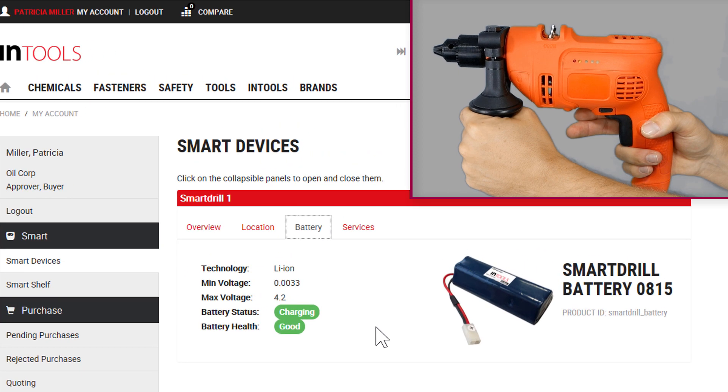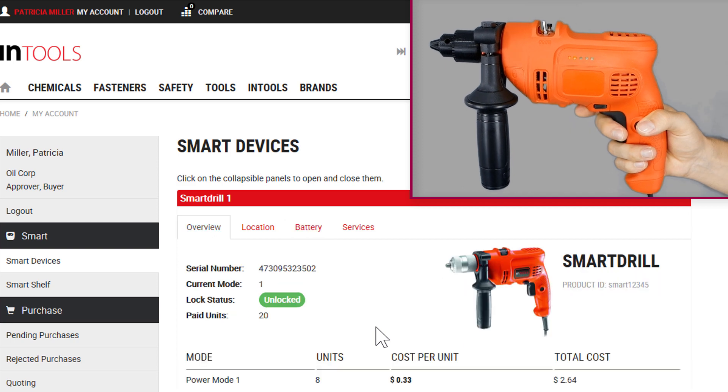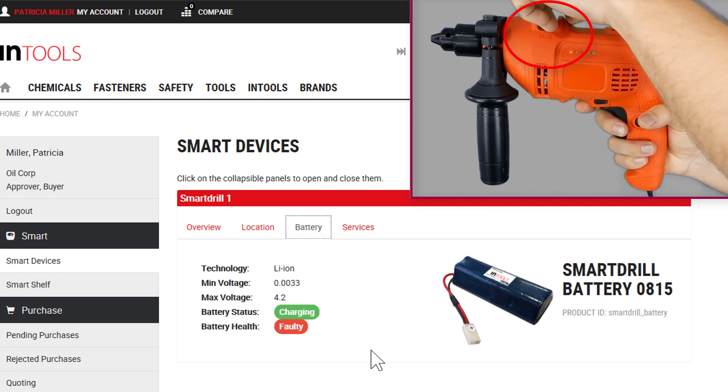The SmartRail also has a battery health detection. And for demonstrational purposes, I will simulate battery at 40. Okay, now I will recall this action and the battery health is good again.